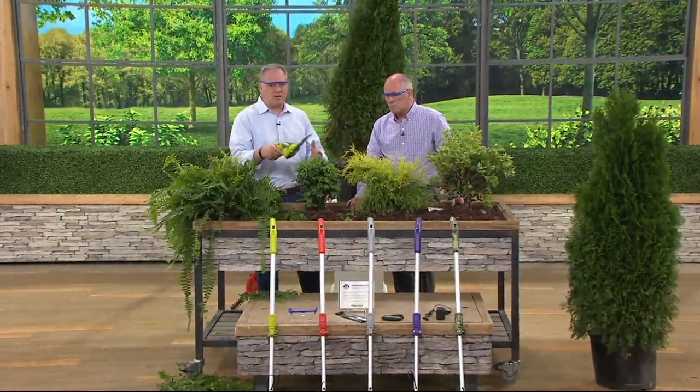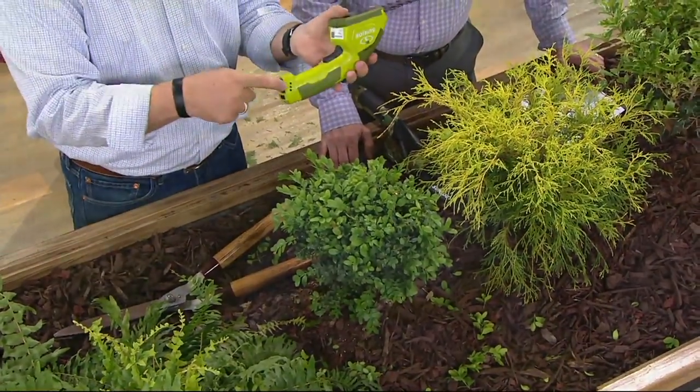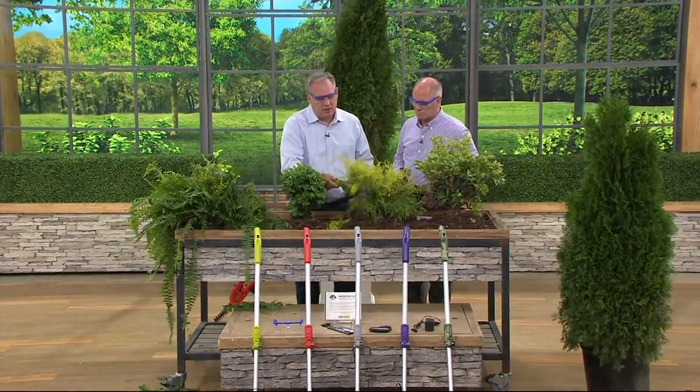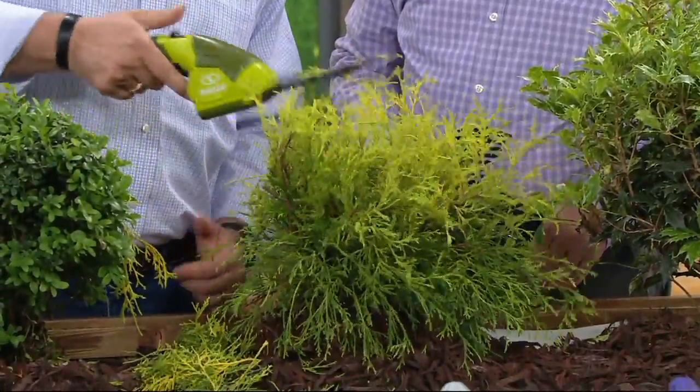Just take these out, go ahead and trim. 50 continuous minutes on one charge, takes about three hours to charge up. There's an indicator with lights that tells you where you are — it's like a gas gauge — for the run cycle. It's got all the blade covers so when you're not using it you can store them. You can see the different things we have here and shape this however you want.